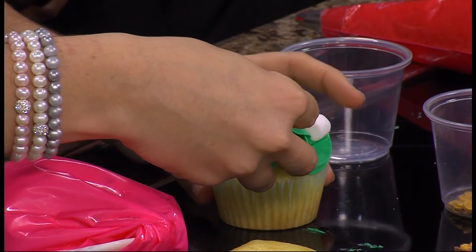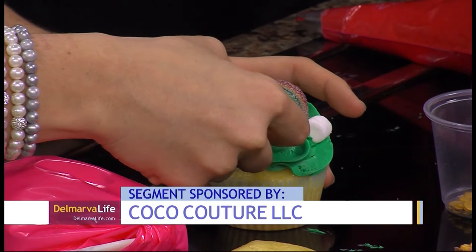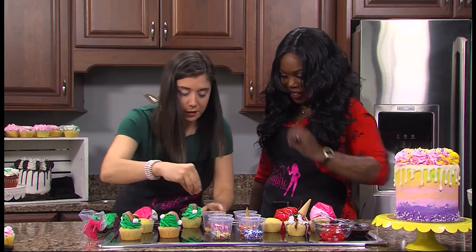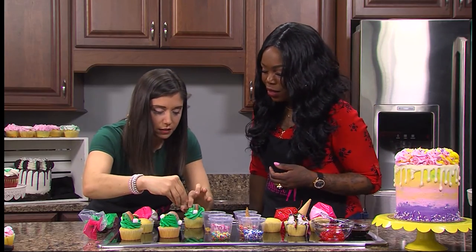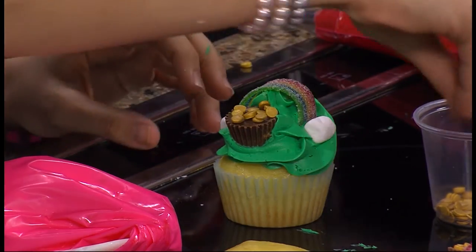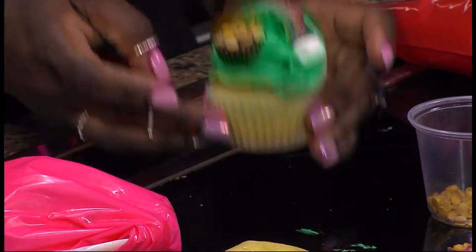Now this is the kicker — you got to put that pot of gold on. I need to be able to get the gold on. Or all your coins are going to spill out. That would be no good. Moment of truth. Look at that — that is a rich pot of gold right there! Good job. The crowd's going wild.